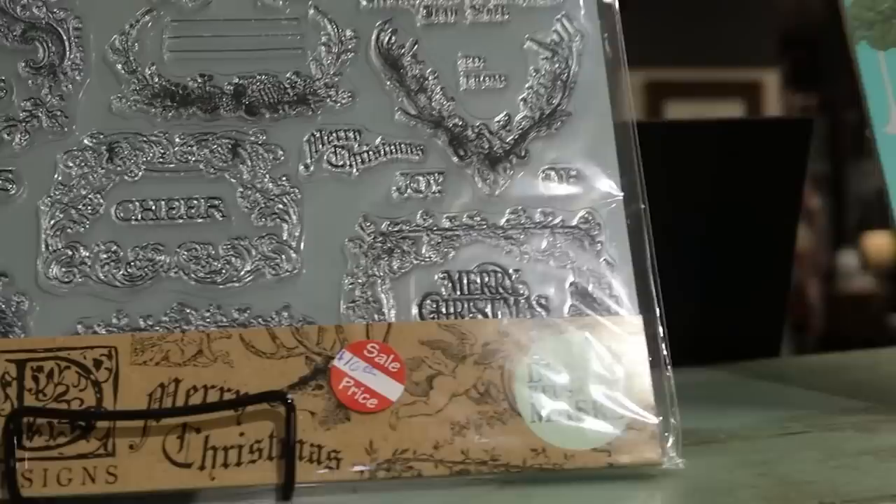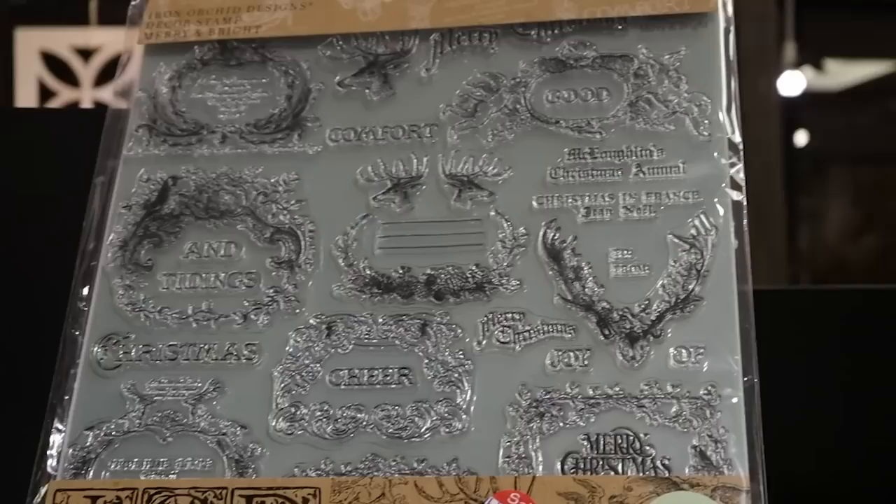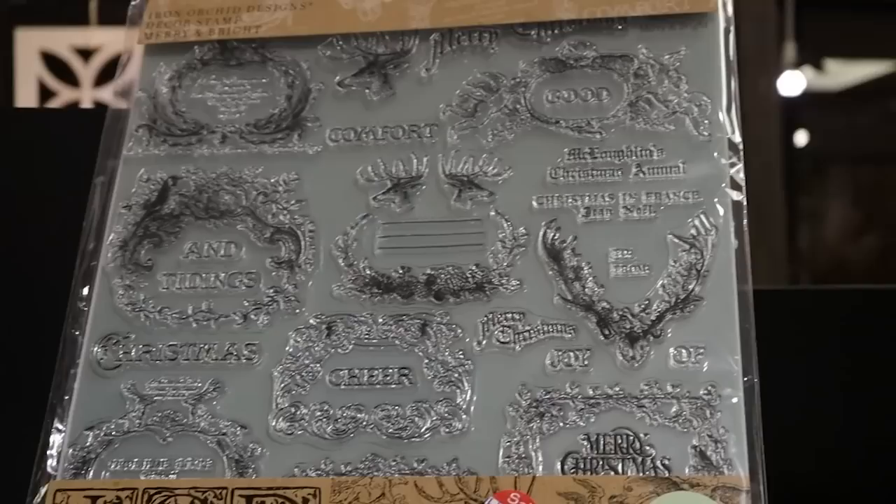It looks like she has one of these stamp sets left from Christmas time - the Merry and Bright stamps from this year. She has it on sale for $16, which is a really great price because it was $24. These are really cool, I use them in my videos for Christmas time. The stamps are individual and removable so you can mix and match them. There's one left for $16 if you want to grab the Merry and Bright set.